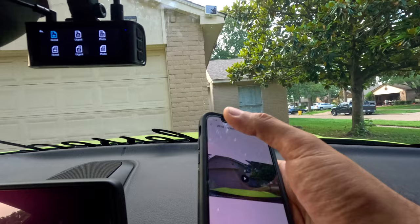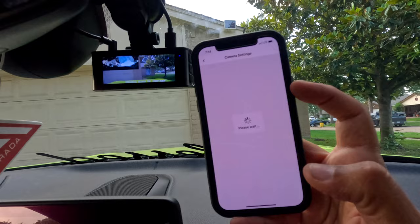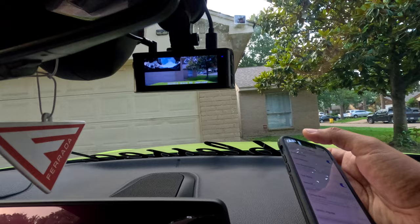The camera settings are the same ones we already checked in the camera, but you can also change them here on the app. All the settings we already saw on the camera are available here as well, so we don't need to go over them again. Now let's see the videos and see how they look.